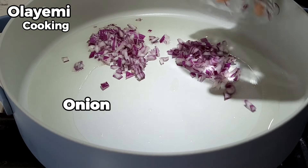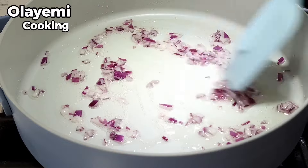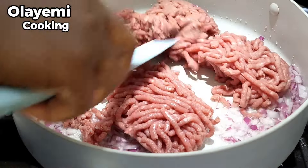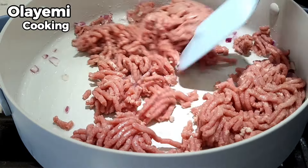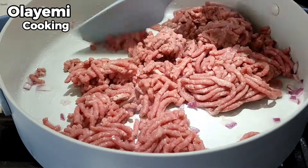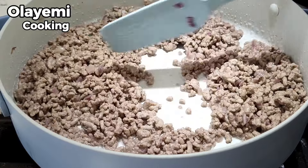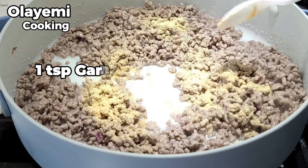In a pot, add vegetable oil, then add some chopped onions — about a medium size — and cook for about a minute. Add your beef. All the measurements of these ingredients will be in the description below. If you are using corned beef, let me know in the comment section and I'll tell you what to do. Since we are using fresh beef, cook it until it loses its color.